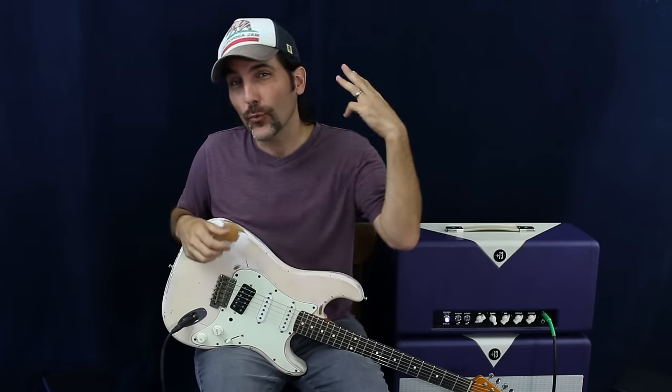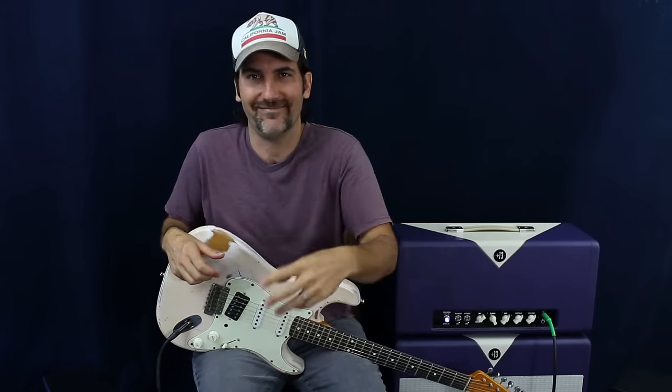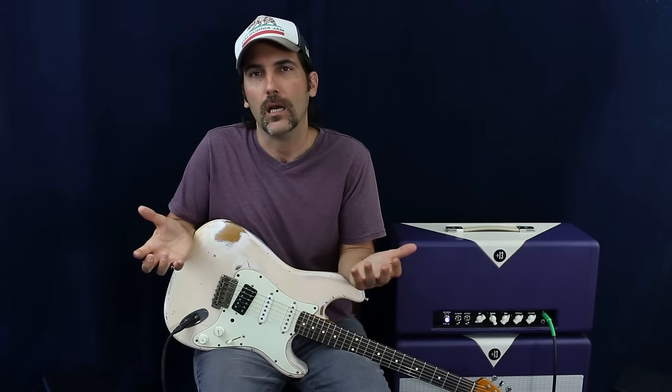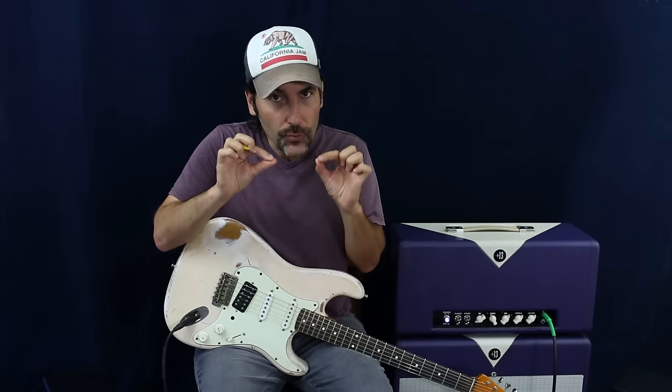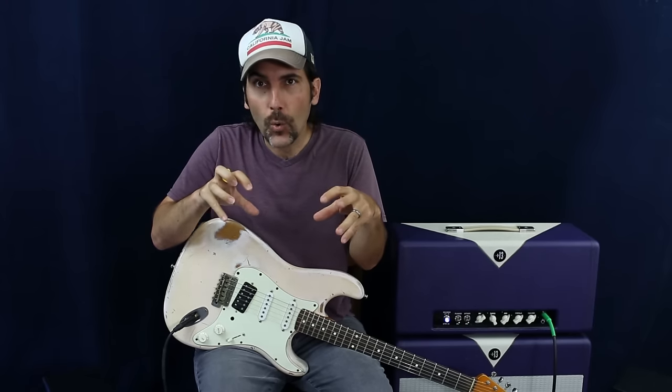I'm going to give you the three secret techniques. I only say secret because I had no idea they existed — to me they were secret until I watched a couple of other players and talked to some guys that were real melodic and went, 'Oh my god, it's that simple.' So I'm going to show you those three things that have helped me become a much more melodic player.